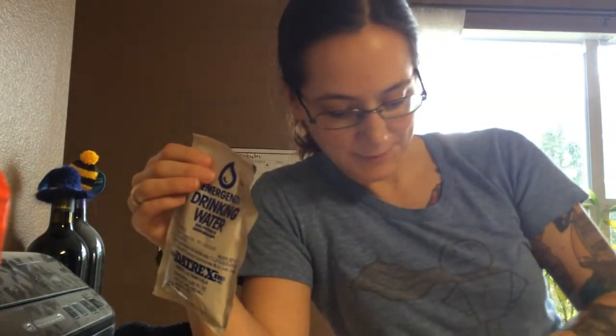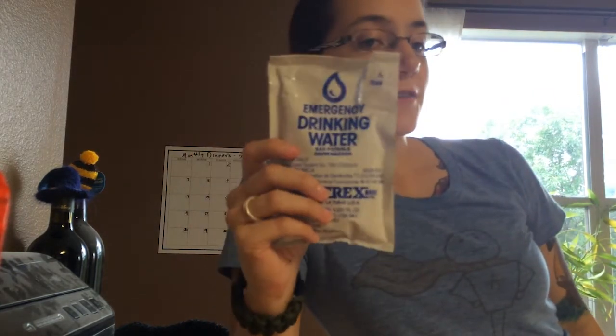I'm actually going to use this to water my garden a little bit. It looks like normal water from what I spilled on the counter here. But again, it just tastes a little plasticky. Otherwise it's fine water — good in an emergency, but obviously not good for everyday.